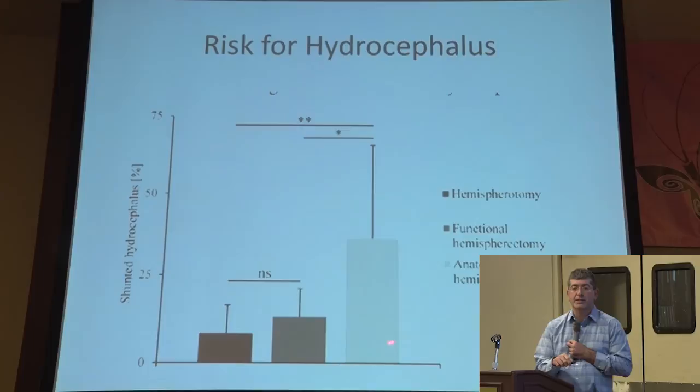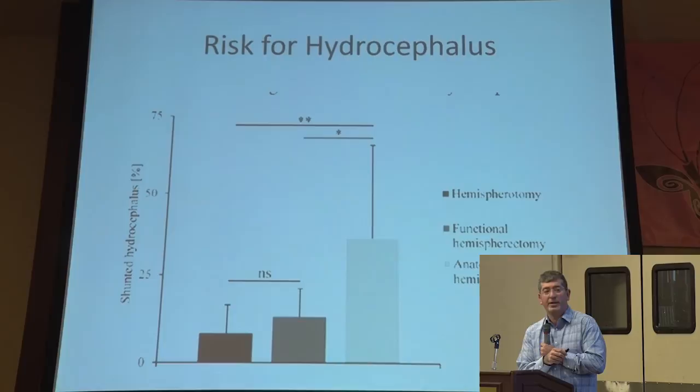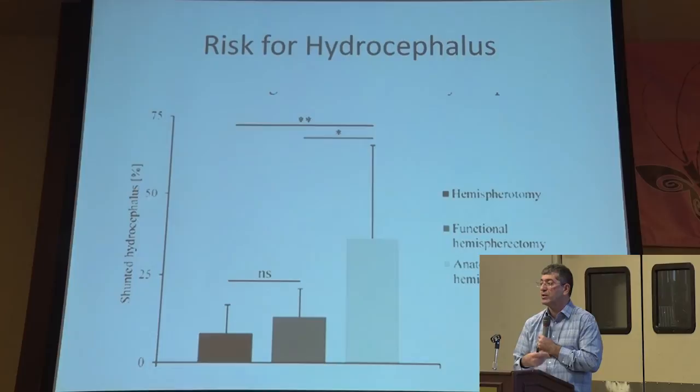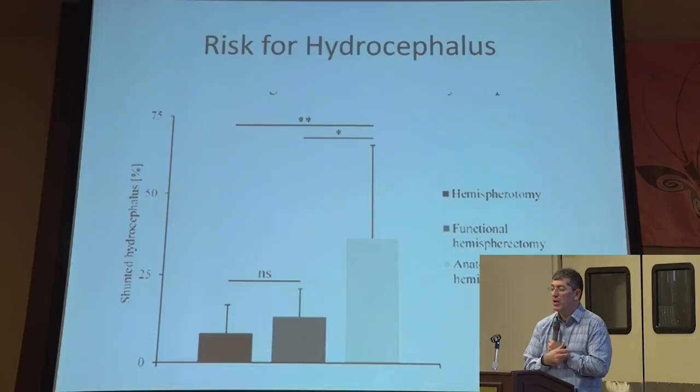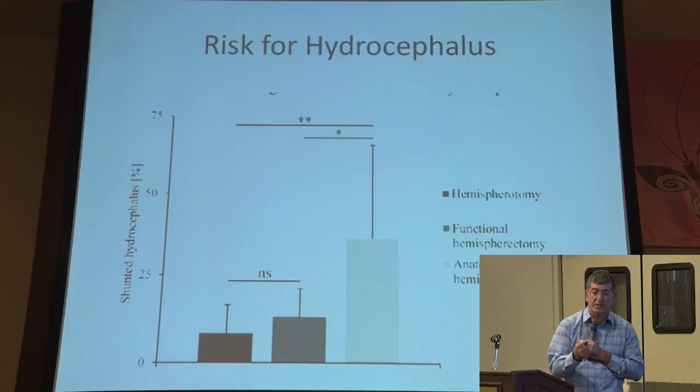The biggest risk for the anatomical is the blood loss — the blood products during resection can cause scarring and impair that brain's ability to reabsorb the spinal fluid being made. Whereas in the functional and hemispherotomy approach, bleeding is much less. Classically, surgeons also leave a drain in for a few days — up to a week or 10 days — to allow the blood products and debris to get washed out, trying to prevent scarring of the arachnoid granulations that reabsorb spinal fluid. In the anatomical, a drain is much less likely to be left, and over time those channels scar in, causing those children and adults to lose the ability to reabsorb fluid and develop hydrocephalus. That's the theory.